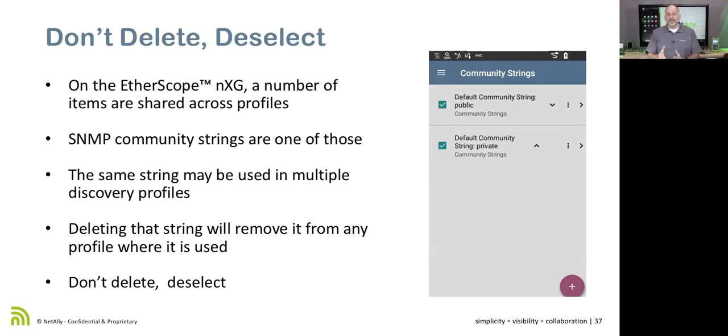There's also the option of using a MIB browser app. When we get to LinkLive, there are thousands of apps that can be installed. These apps are added to the LinkLive app store by NetAlly — they vet them and make sure they're decent. If there's a MIB walking app you're interested in, you can go into LinkLive and request it be added. This is the true beauty of running Android apps on the Etherscope NXG — you're not limited to what someone decided to put into the built-in discovery.